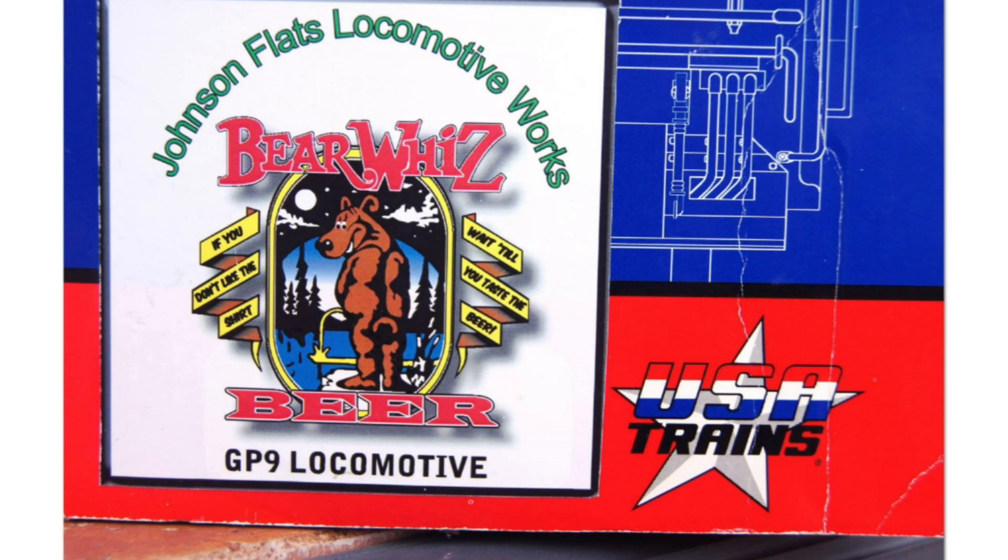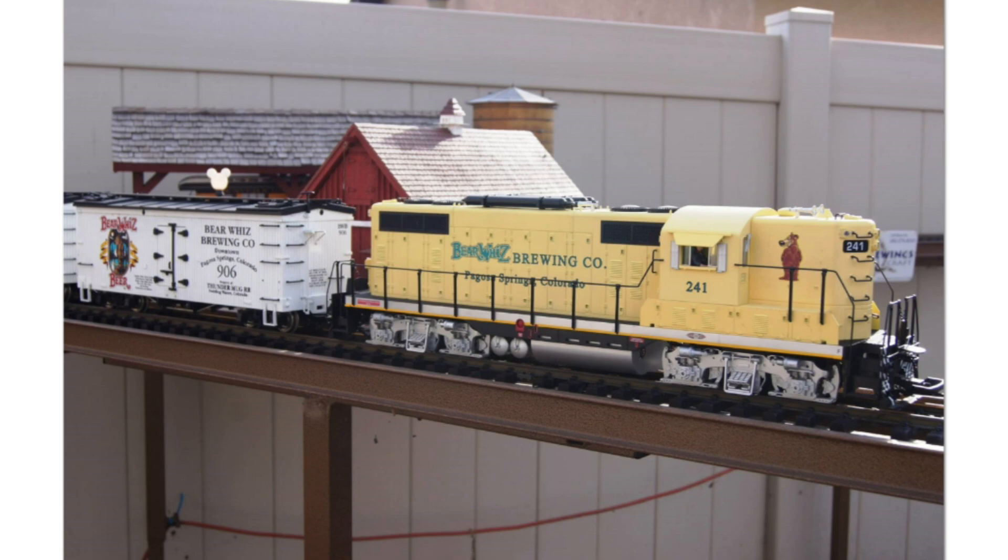Next up is a custom run Bear Whiz Beer GP9 locomotive. The locomotive itself was made by USA Trains, but was custom painted with graphics done by Johnson Flats Locomotives. Even though USA Trains didn't fully create the custom run, it was important to include because they did such a wonderful job capturing the theme, following the design of a yellow Bear Whiz beer caboose that someone had previously created.